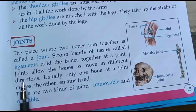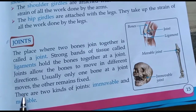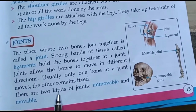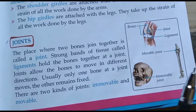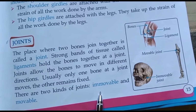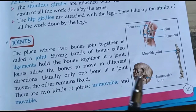Joints allow the bones to move in different directions. Joints की वजह से ही bones different directions में घूमती हैं। Usually only one bone at a joint moves, the other remains fixed. There are two kinds of joints: immovable and movable joints।